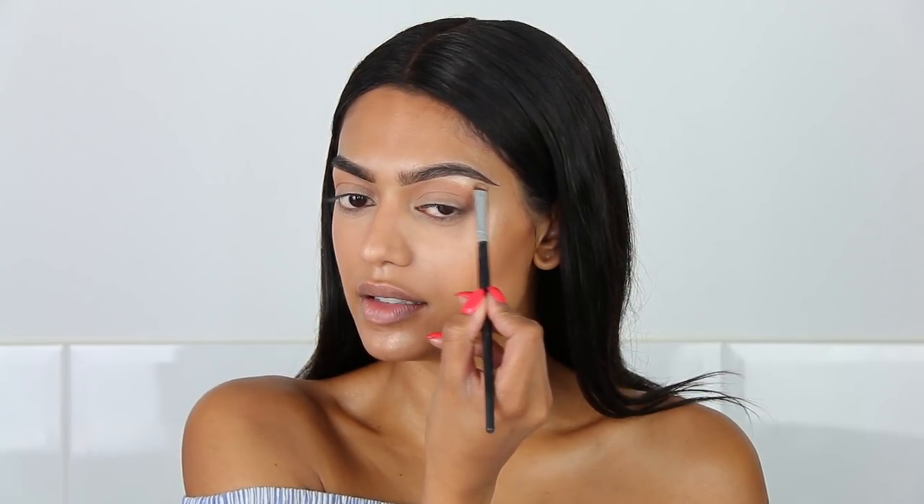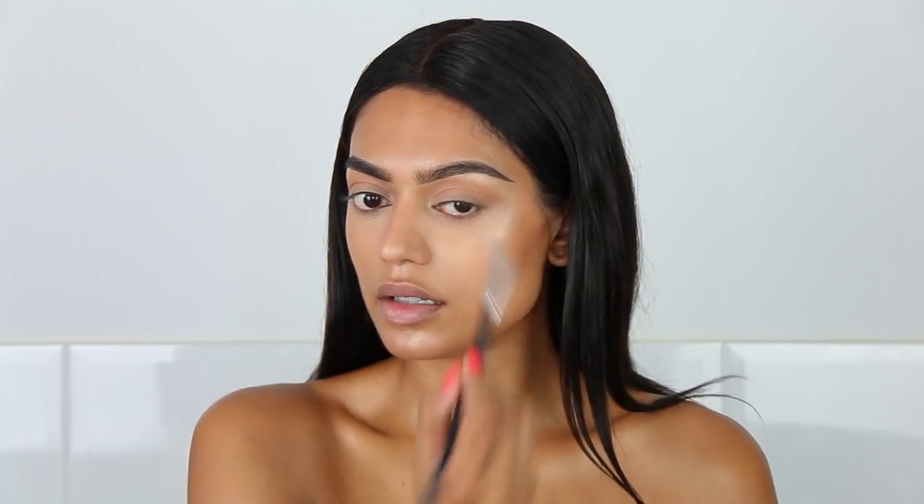I am going to highlight my brow bone with the So Hollywood Highliner. Alrighty, time for lashes. These are from the drugstore. I've already used them, but I don't remember the brand or the name. But I will find out, and I will link it down below.